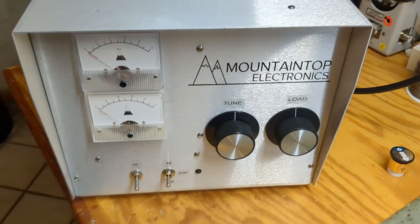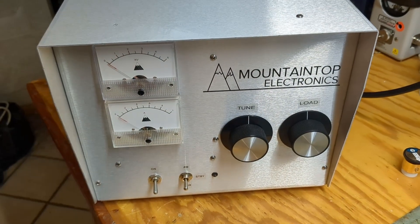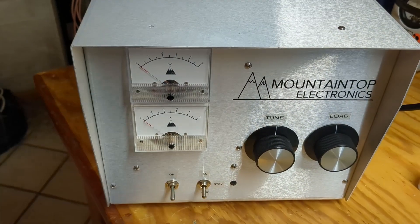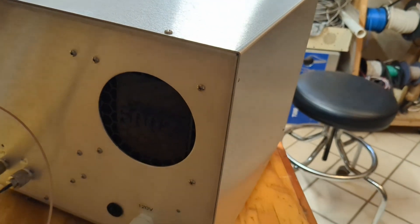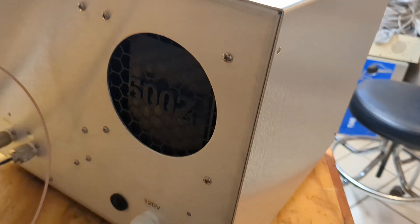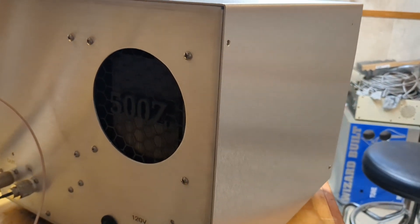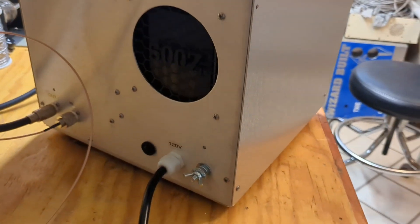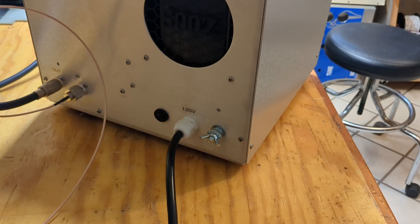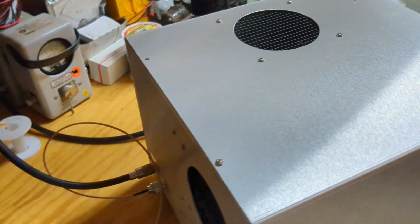Very simple as usual: power switch, AM, standby, sideband. This is a red-green transmit LED, which is just like my favorite radios. Tune and load, fixed tuned input, plate current, plate voltage on the back — can't be any simpler. I 3D printed a custom fan grill for the back that says '500z.' 120 volts, ground connection, circuit breaker, breaker in and out — pretty simple.